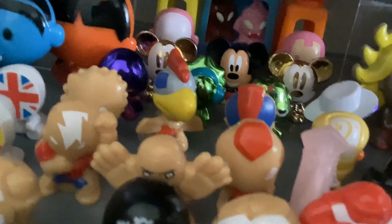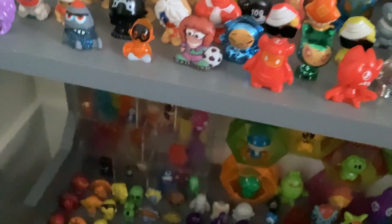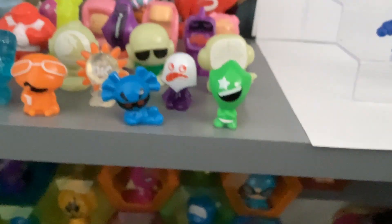Let me pull it up next to a regular Go-Go — this is my display, I can do whatever I want with them. Here he is — he's just a big chunk of rubber, basically. No stand on the back or anything. And here he is next to a regular sized Go-Go. This thing's big — that's a big figure. That's a fun one.